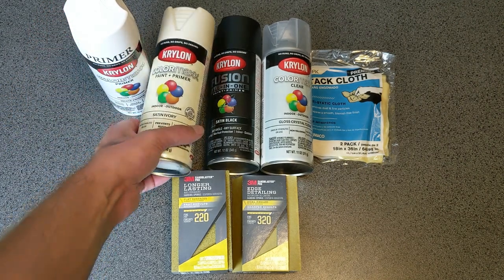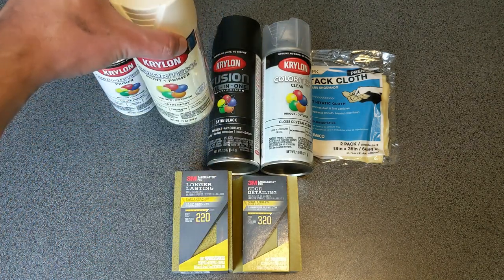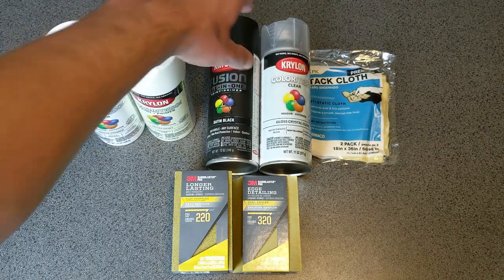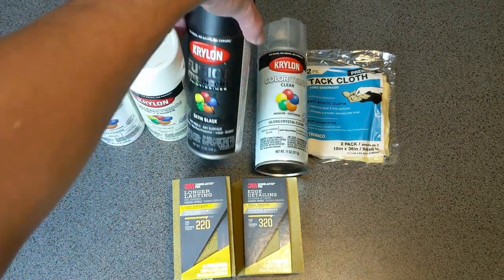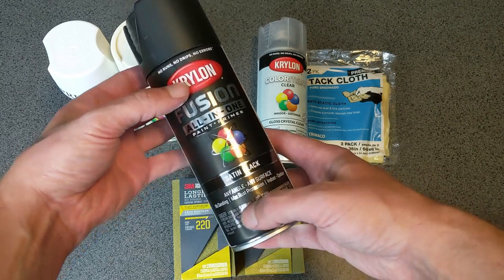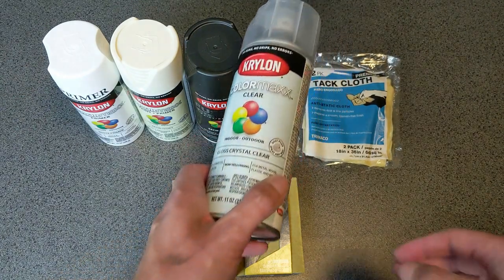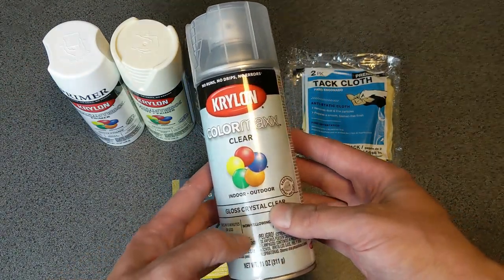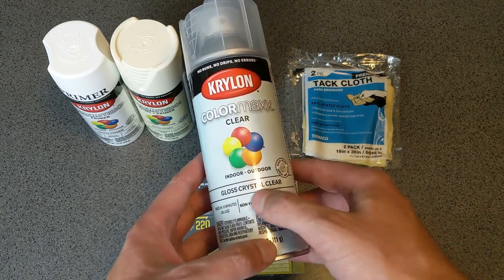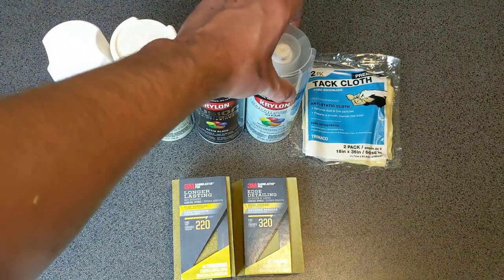If it's a beige build I usually go with satin ivory, though there are a number of other colors depending on your preference. If I'm doing black I go with satin black. I usually go with satin because it's not as dull as matte, but you can definitely make it glossier afterwards by using a clear coat. What I typically use is this gloss crystal clear — it works really well. I put on as many layers as I want, sand it a little bit, then apply another layer to get it nice and glossy.